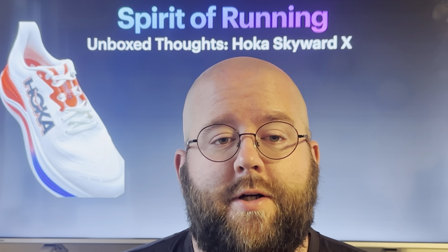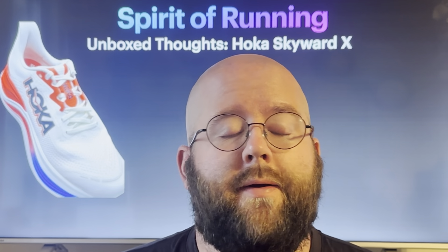Out of the box, it looks a little chunky, feels a little chunky when you put it on your feet, but then when you start moving, it feels really, really good.